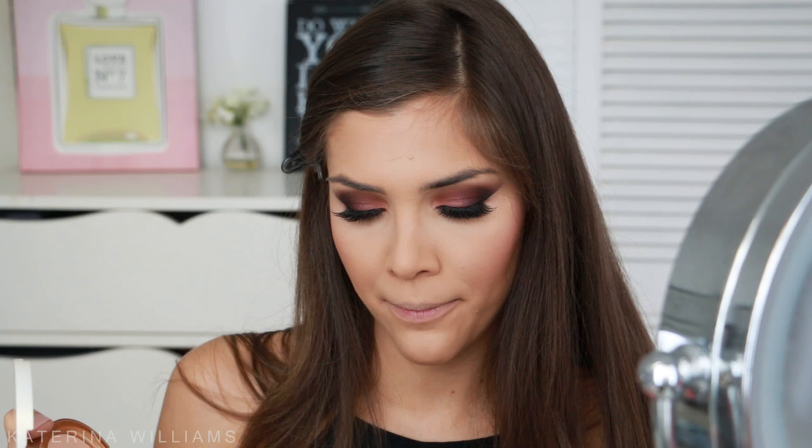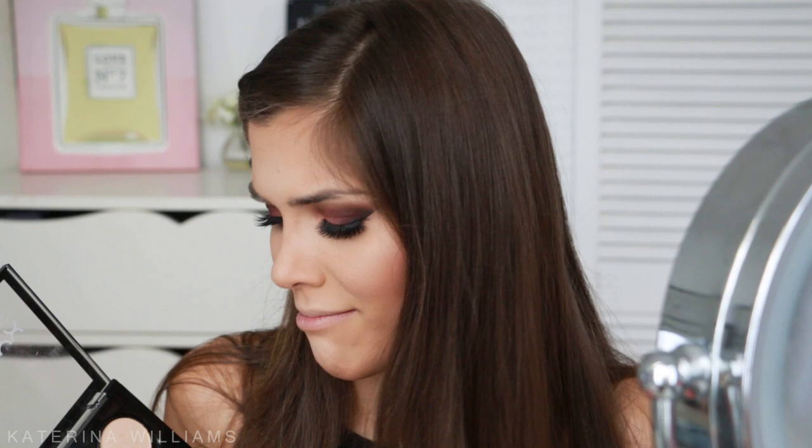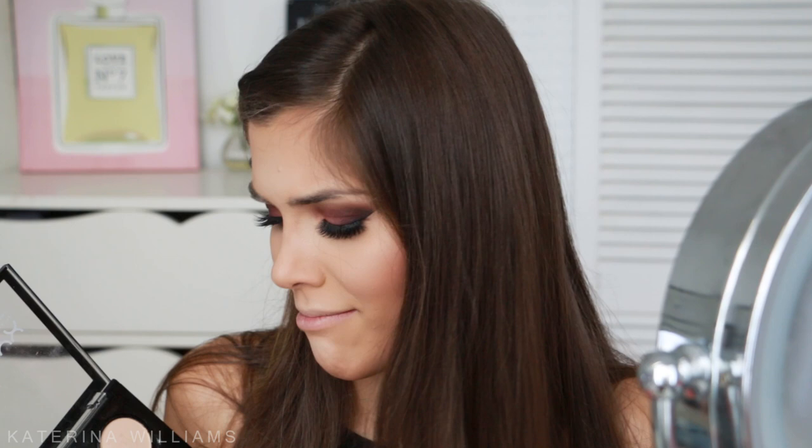Oh, this is pretty! For highlighter I'm going to use the Too Faced Candlelight Glow in Warm Glow, but only the lighter shade today. I'm taking this on a Sigma F03 brush and brushing it onto the tops of my cheekbones and down the center of my face. I might contour my nose today as well — grabbing that bronzer again on a Sigma E25 brush. I only contour my nose for the camera because I feel like it looks big on camera, but not in person.